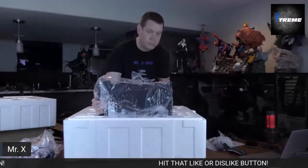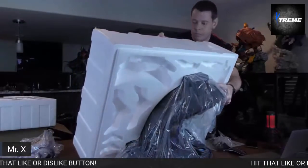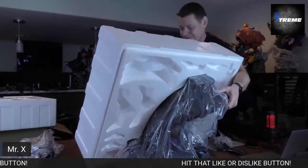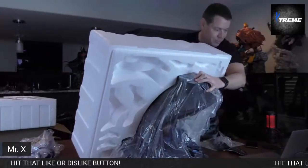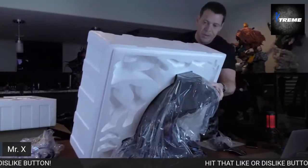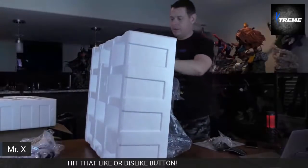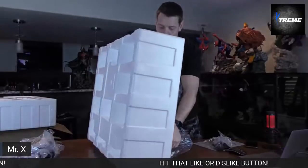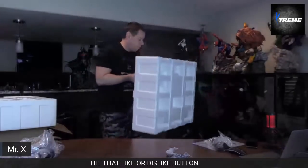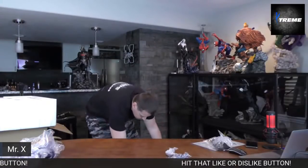He doesn't want to come out. I don't even know how they got it in the foam — I can hold it up by this and the foam won't fall out. I'm wondering if it has to do with temperatures.